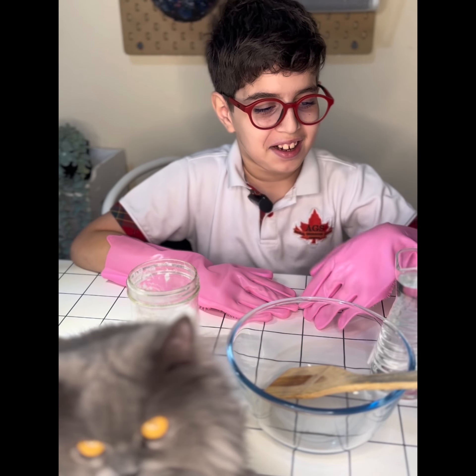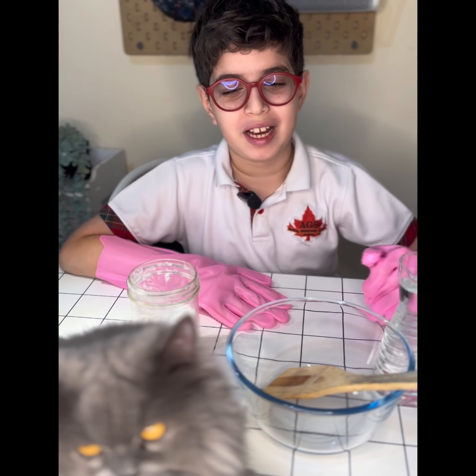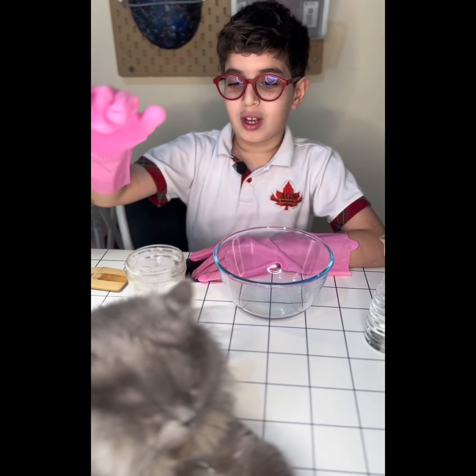Hi guys, I'm Adam and I'm going to be making a video for my science fair project. My project is going to be about oobleck, which is called a non-Newtonian liquid.